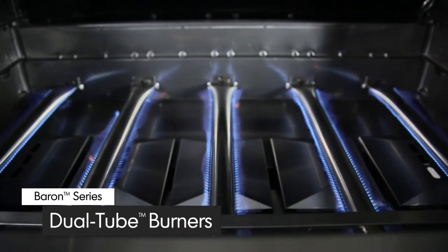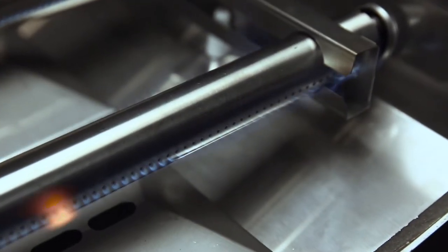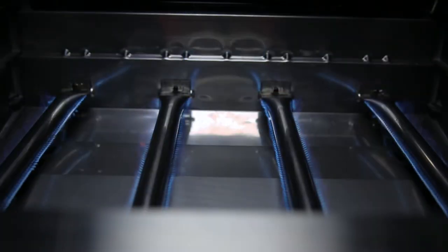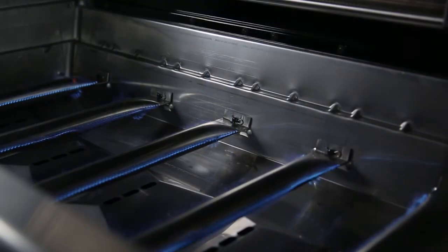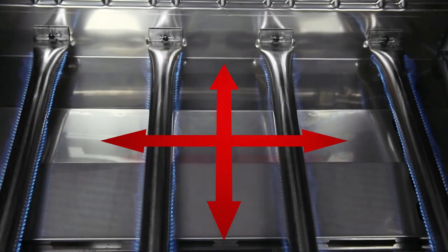All Baron models come with either three, four, or five high quality stainless steel dual tube side ported burners. These powerful tube-in-tube burners play a key role in providing efficient heat through more than 120 ports. Each burner has two ribbons of flame for a total of six, eight, or ten rows across the entire surface of the grill, delivering more flame and more heat per square inch with ultimate even heat distribution.